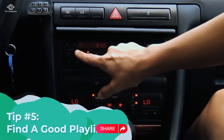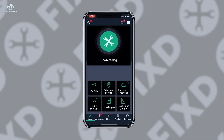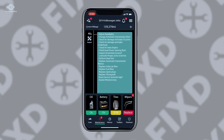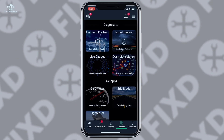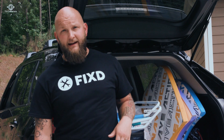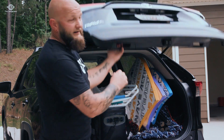Tip number five — most importantly, once you're all loaded up and ready to hit the road, pick a good playlist and enjoy the trip. Fixed doesn't just read your vehicle's computer and give you clear information on fault codes — other features include reminding you of scheduled maintenance, helping you find a reputable repair shop anywhere in the US, a live data dashboard, and much more. If you have ideas for future videos or questions, click the like button below. I'm Paul with Fixed — hope you have a great road trip!